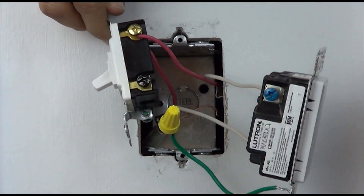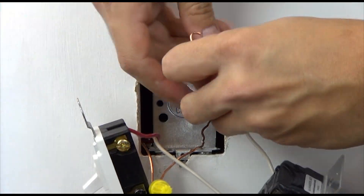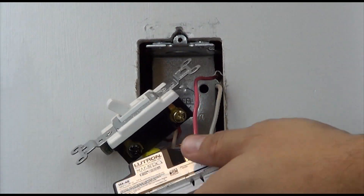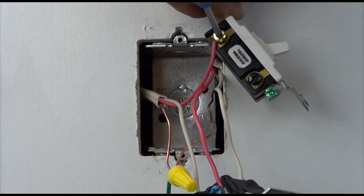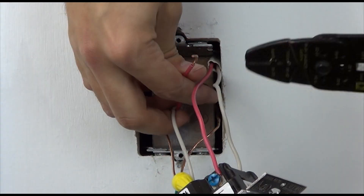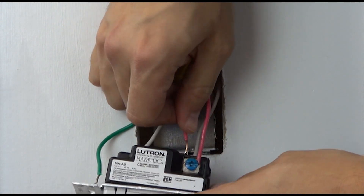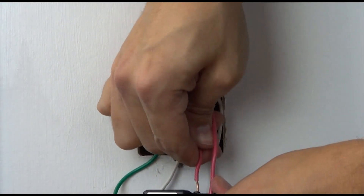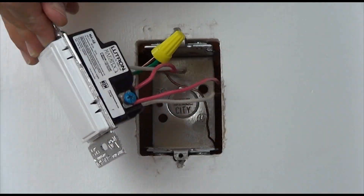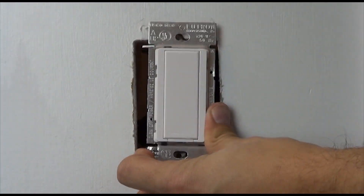We will now remove the red traveler wires from the existing switch and connect them to the blue terminal on the accessory switch. We will place the first red traveler directly onto the blue screw. For the second red traveler, we will utilize the push-in connection for the blue terminal. Place the switch in the wall and install the wall plate as shown.